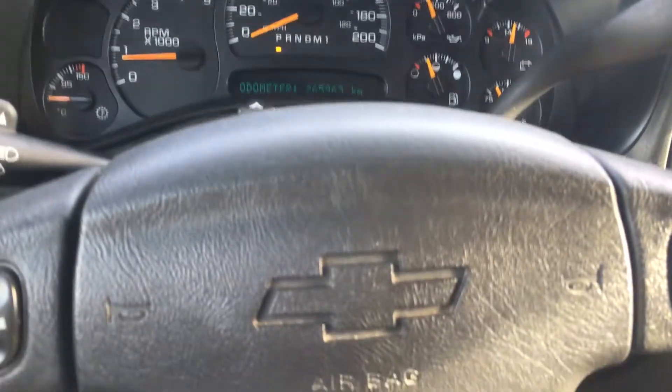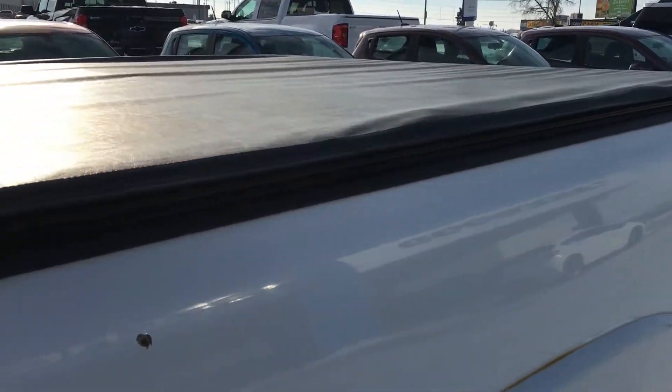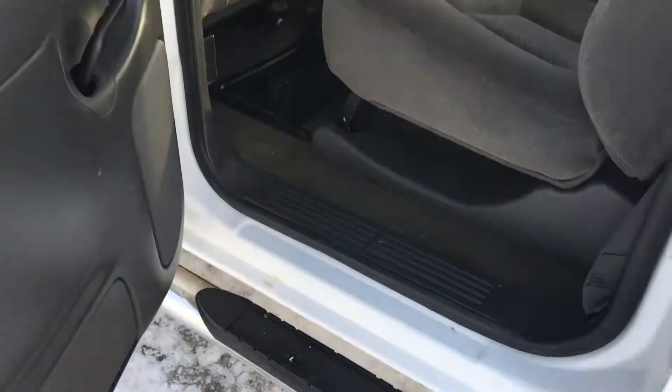Before I jump in the back, I just wanted to show you the cover of the box — nice and glistening in the sun. And if you can't make the step up, there you go — there is the chrome step assist.